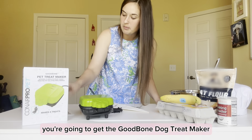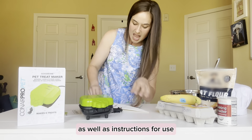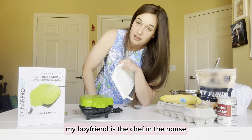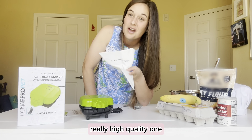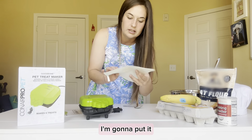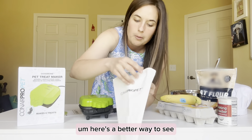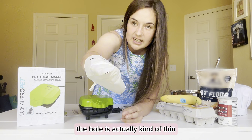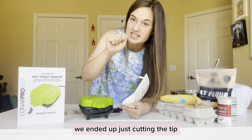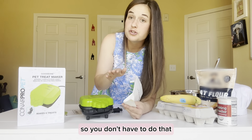In the box you get the Good Bone Dog Treat Maker, an instruction manual with three recipes, and this awesome fabric piping bag — my boyfriend is the chef in the house and he can attest this is actually really high quality. A pro tip: the hole at the tip of the piping bag is very small when you get it. We ended up just cutting the tip slightly bigger so more batter could come out, and we found it way easier. That's a personal preference but a helpful tip.